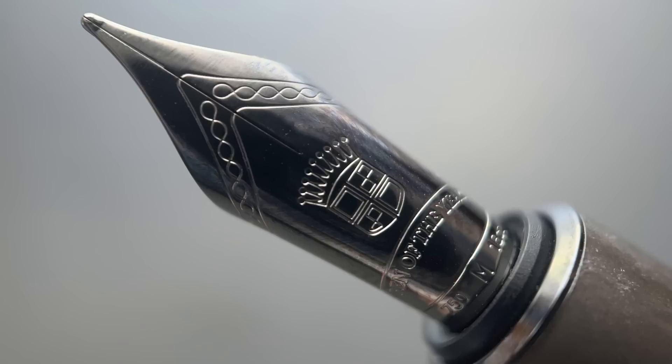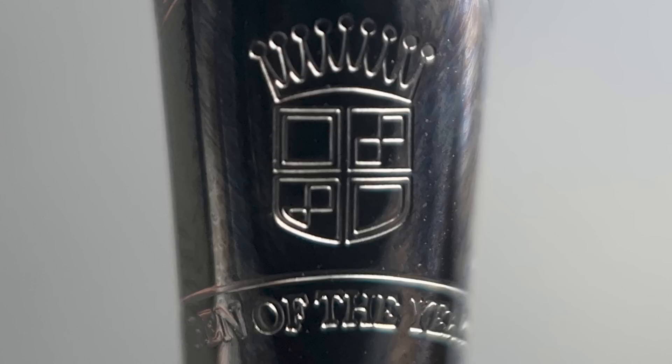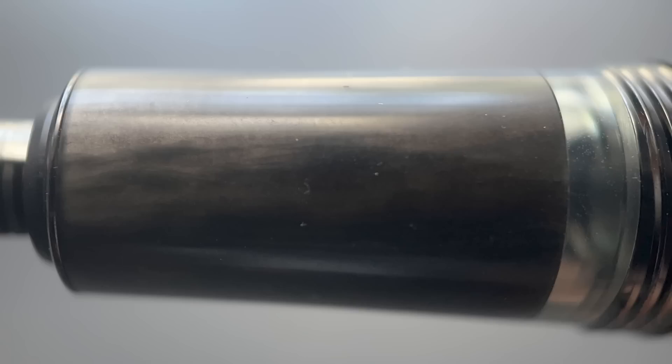The cap twists off at a single rotation and underneath we have an 18 carat ruthenium coated nib. They describe this nib as being magnum sized, but essentially it's the same size as a standard number six nib. I'm not sure that I would ever describe a number six nib as magnum sized. But I have always felt that the imprint on the Graffon Faber-Castell pens looks very classy — on this one it's stamped also with Pen of the Year. It is available in fine, medium, broad, and double broad.